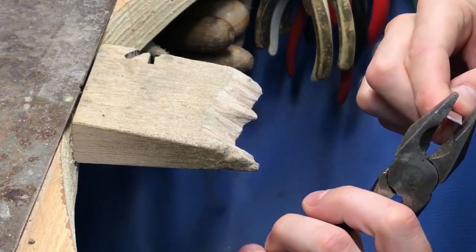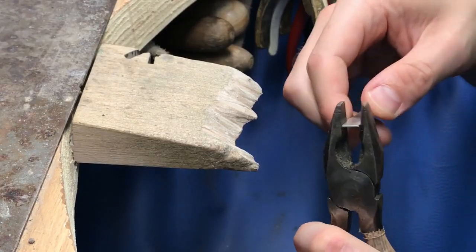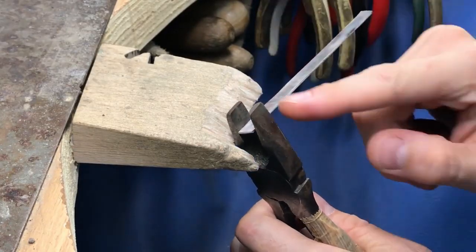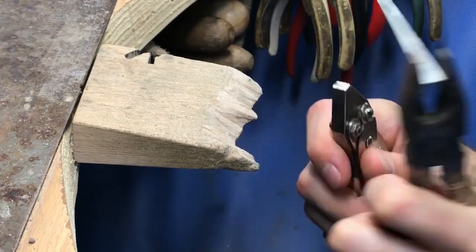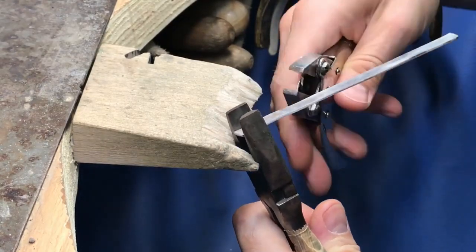That video was filmed on my phone and the picture quality is alright but the sound quality was junk, so I'm remaking it. I've basically edited the crap out of it, cutting out loads of chunks.